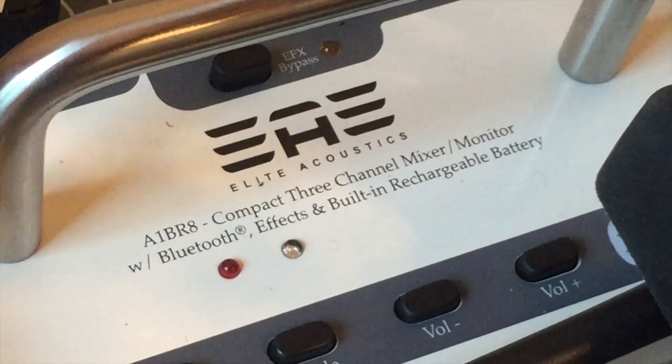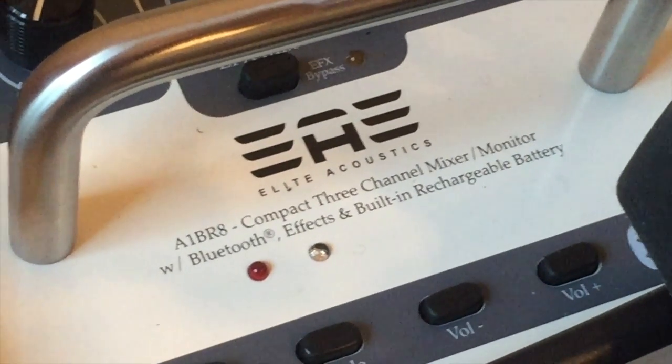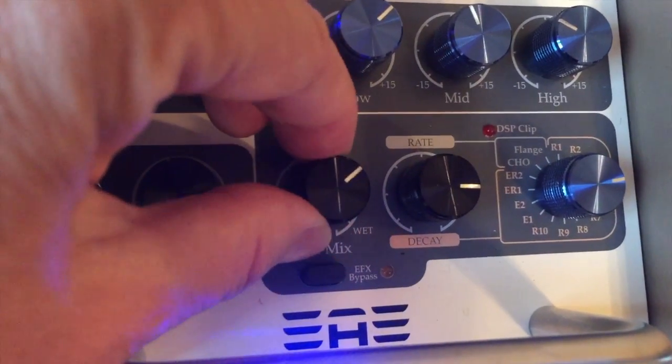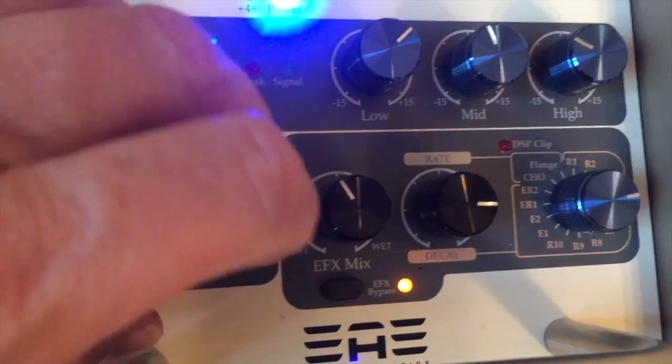What I love about this speaker is having 16 new effects — reverb, chorus, echo, and flange. You can dial in the amount of the mix, you can control the decay, and you can bypass all the effects.